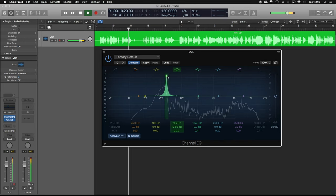Many people will tell you to EQ out nasty frequencies by loading up an EQ with a narrow Q, boosting it heavily, and sweeping around until you find the nasty frequency, and then cutting it. There's a problem with that: everything boosted with a narrow Q sounds like a nasty frequency.